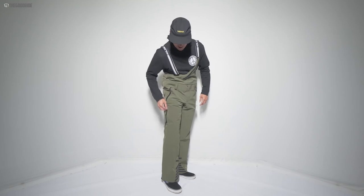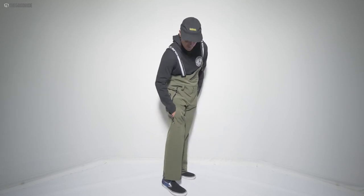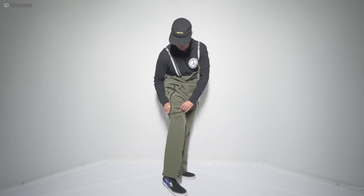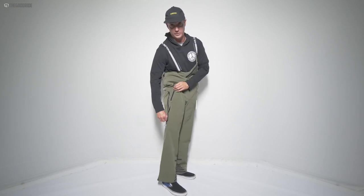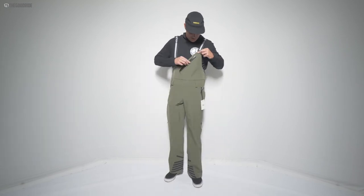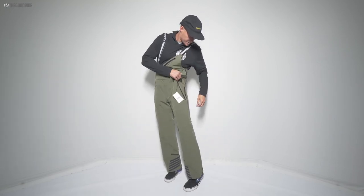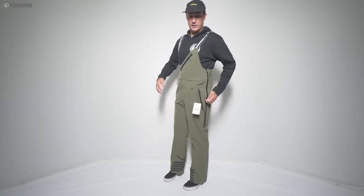Does it touch down to the bony parts of your leg? Yeah, just the top. That's going to come down to fit and the length of your femur. There's no lining in this — it's just the Corkshell fabric. And these are all sealed zips, along with the top zip as you can see here. Plenty of venting, again, for the backcountry.